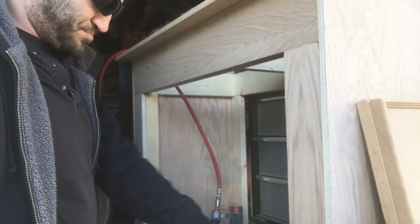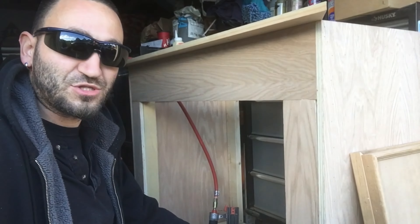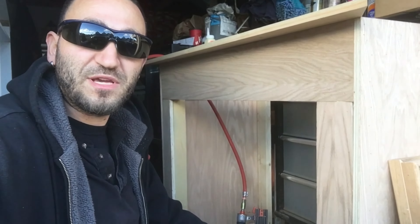Welcome back — I'm in the garage right now building the stand for the 120-gallon tank. The tank itself is already siliconed and curing downstairs in the basement.